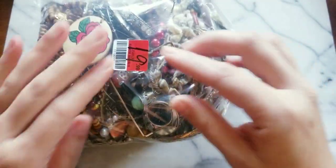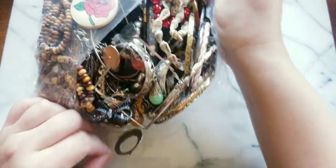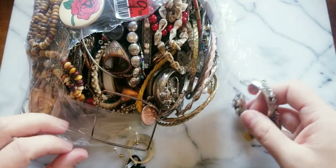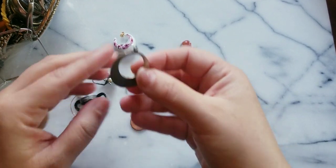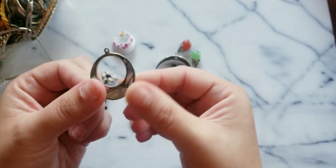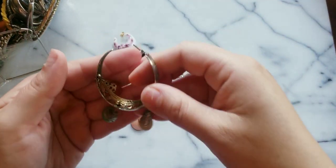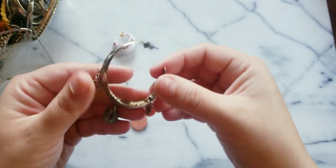Let's just dive right in. Hopefully we get some silver and maybe gold. This is really cool — I'm going to put it to the side. So this says Alpaca Mexico, it has the mother of pearl inlay. This is an earring; I don't know if we have the other one. If they're non-sterling they are going to go in the craft pile.